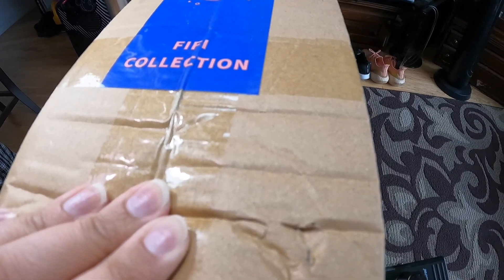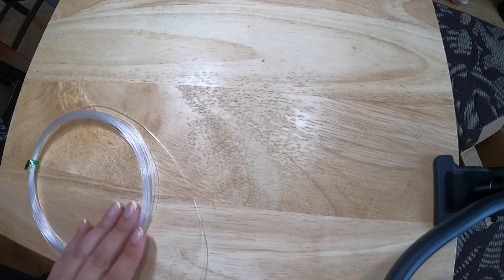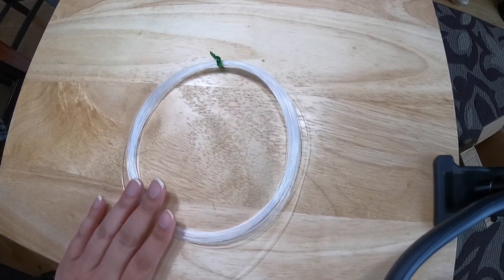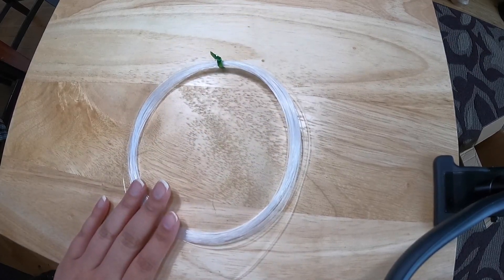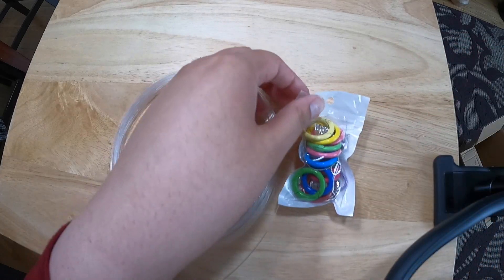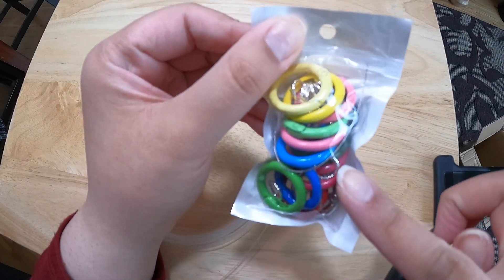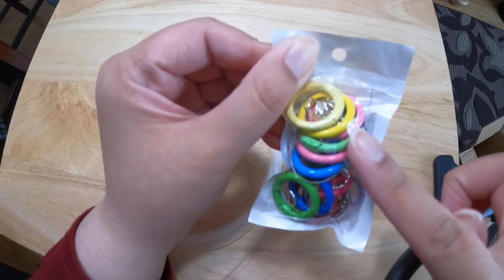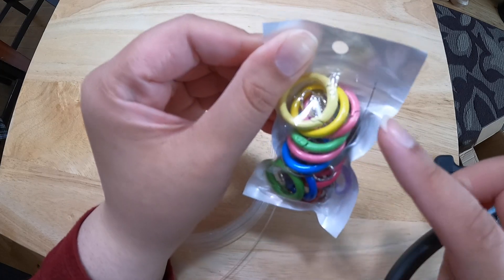I can't wait to get into this huge box. First up we have our freebies — some fishing line that comes with every purchase and also a small tool kit. In one of my previous videos I was organizing all of these, so I'm going to have to put these in the organized bags. They're just keychain rings, jump rings, and a needle.